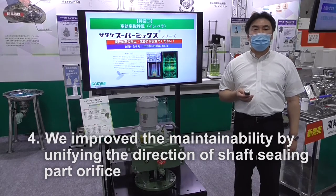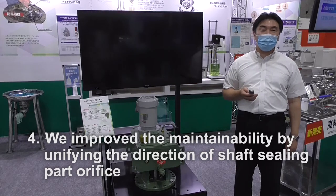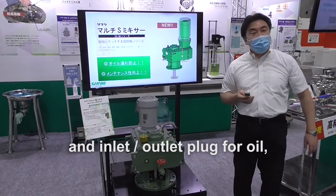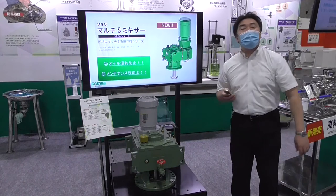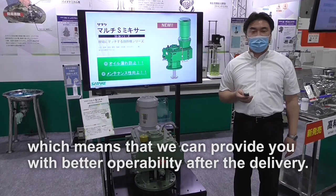Number four, we improve the maintainability by unifying the direction of the shaft sealing part orifice, with an inlet and outlet plug for oil, which means that we can provide you with better operabilities after delivery.